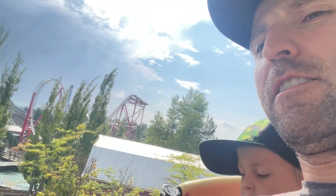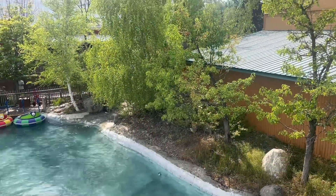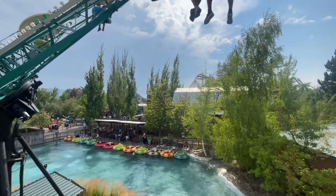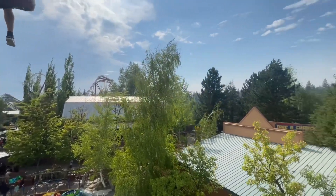We're at the Paratrooper, at the very top right now, it's just getting loaded. Here's the view from the water while we're getting moved up so that it can get loaded. You'll see all of Silverwood from here.